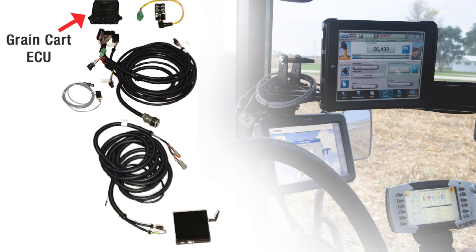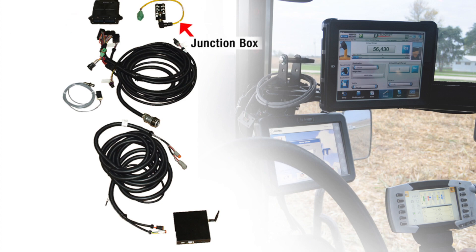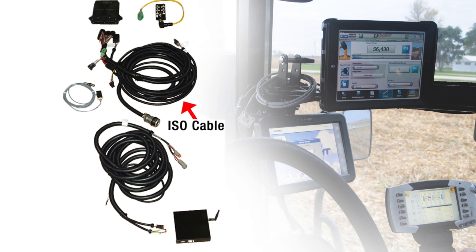The grain cart ECU, or electronic control unit. This controls the various functions of the grain cart. The junction box, which accepts each of the various load cell cables. The main ISO harness that plugs into the ISO port on the back of the tractor.